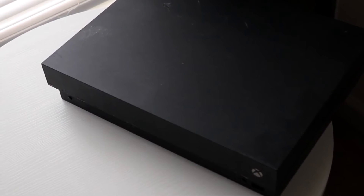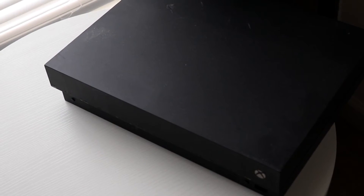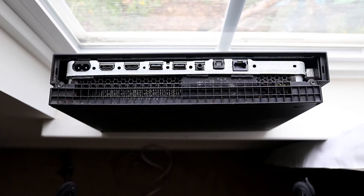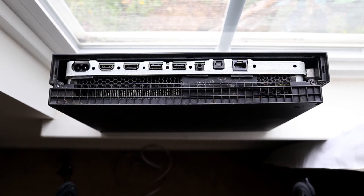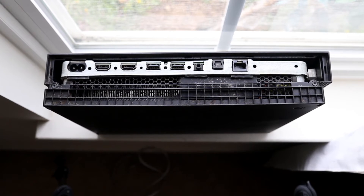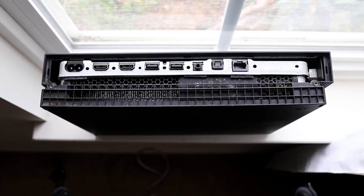If that still doesn't work, another thing you may want to try is power cycling your Xbox One. Go ahead and power down your Xbox One and unplug everything from the console — storage, controllers, AC adapter, HDMI cables, everything you can disconnect from your Xbox One.